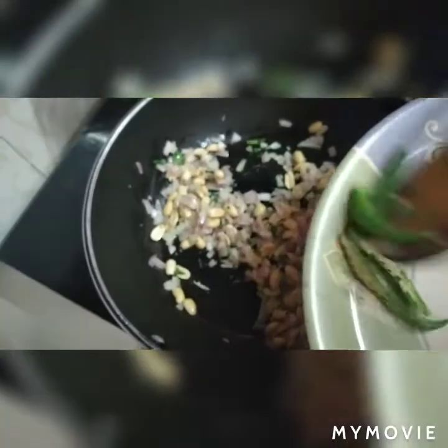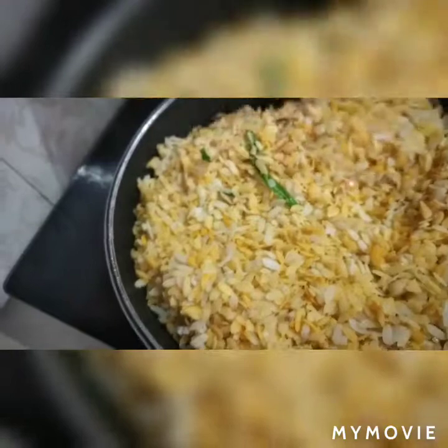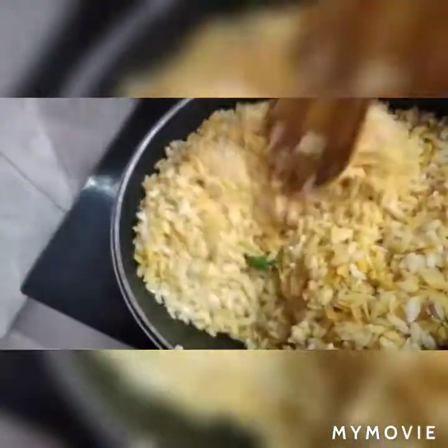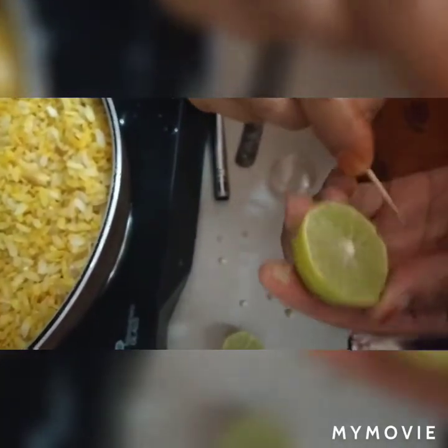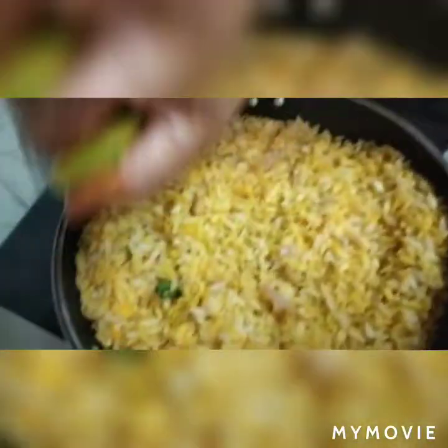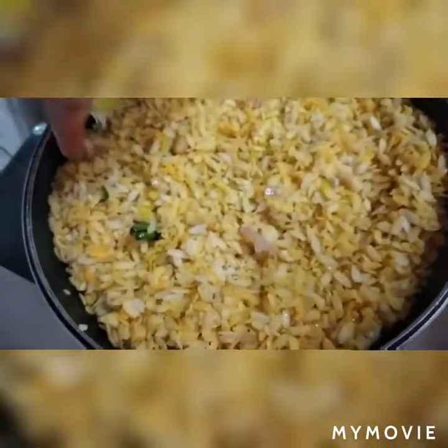Now we will put the pan on and mix it with the gas on low flame. If the Poha is too tight or dry, put it in warm water for about 2 minutes so it becomes soft.